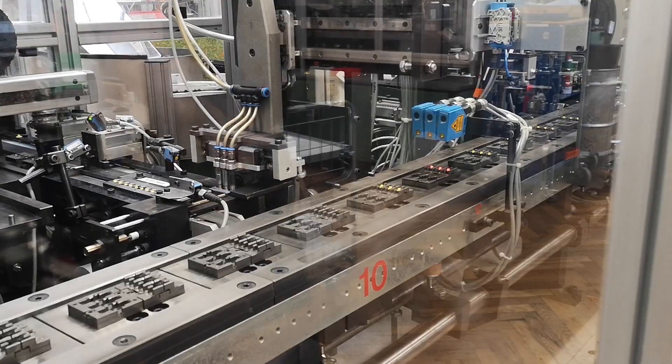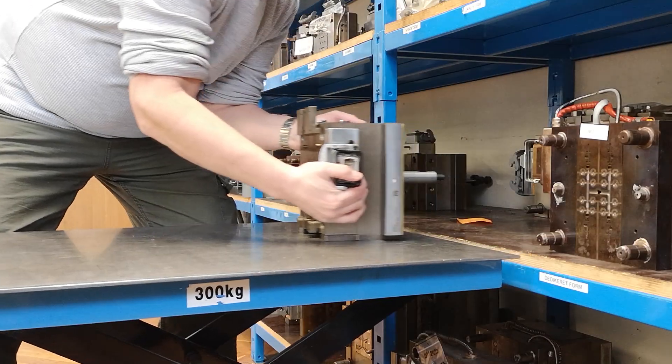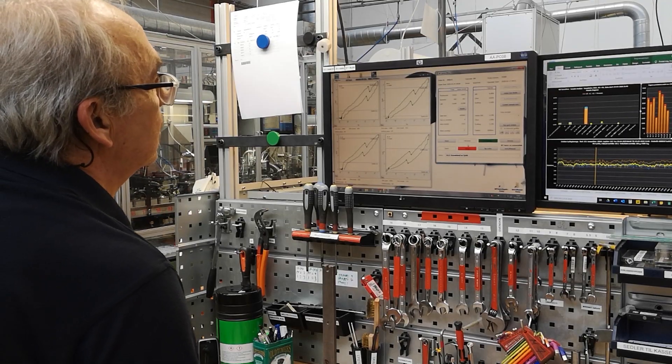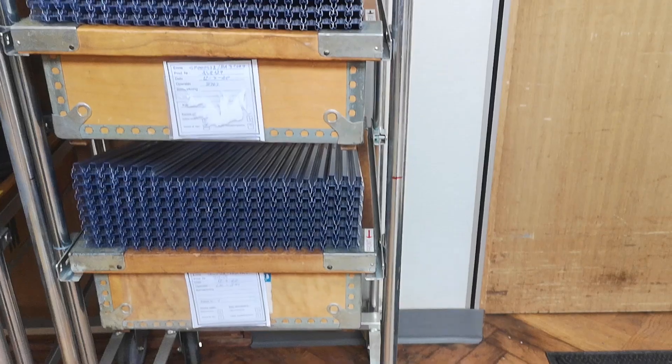This switch is produced in millions per year and are specifically designed for demanding PCP applications where reliability, robustness and tactile feedback are required. Every single switch are tested 100% at the automatic assembly line — both electrical tests and mechanical tests. This means that we know exactly the performance of each and every switch that leaves the factory, and this is key to ensure the consistency in the quality of MEC products.